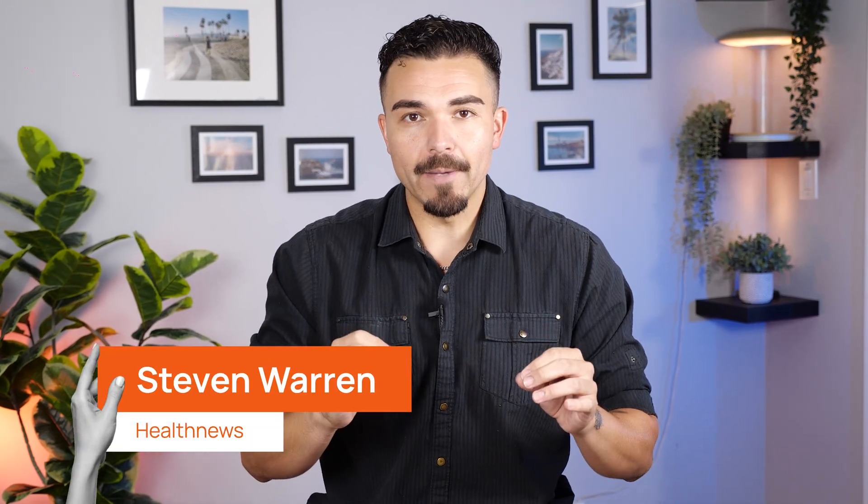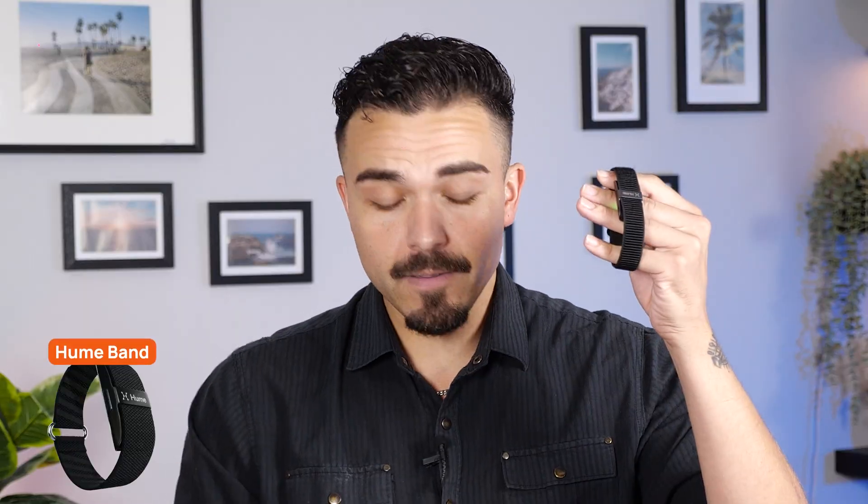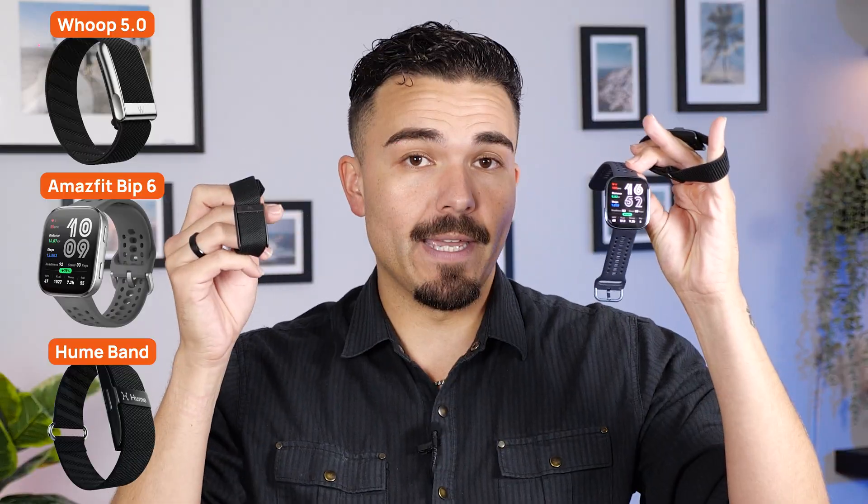Wearables have come a long way. Today, I'm reviewing three of the most talked about health trackers on the market: the Hume Band, the AmazeFit Bip 6, and the Whoop Band. I wore all three for several days during workouts, while sleeping, and just living everyday life. And they each come with very different strengths. So which one is worth your money? Let's find out.